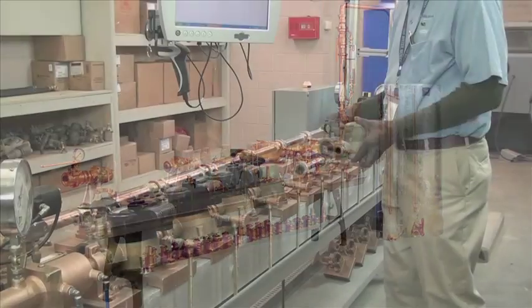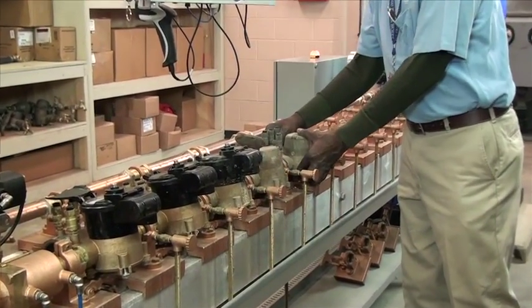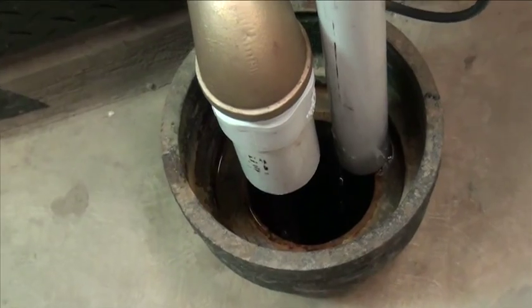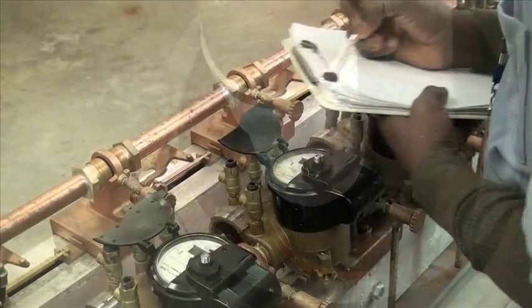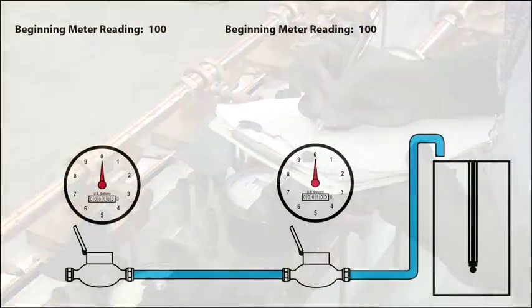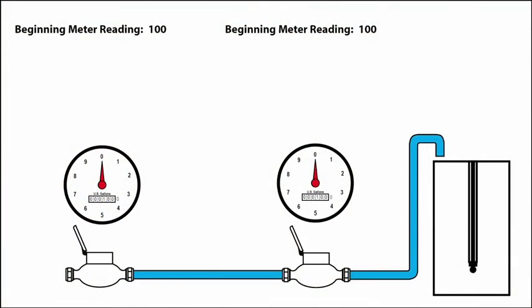The test begins by placing the meter on the bench, one at a time or in a series. The air is purged from the meters and the bench. The tank is then emptied and the test is ready to begin. The meter register is recorded as the starting point for the test.